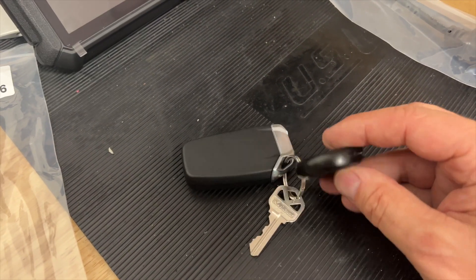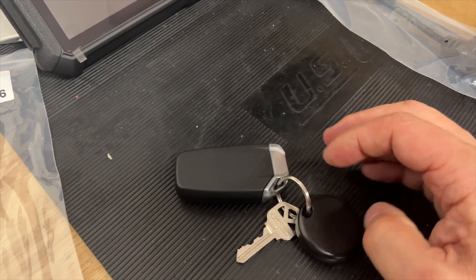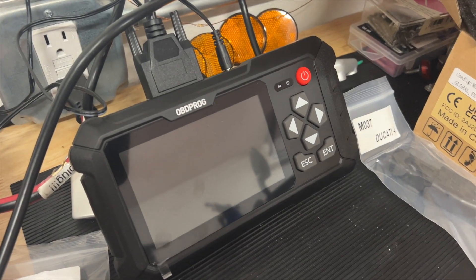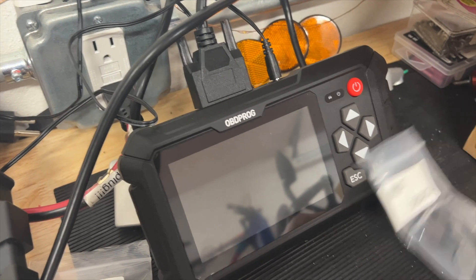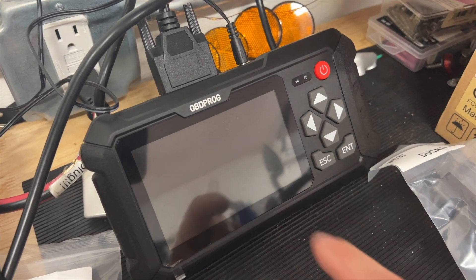If you're wondering what this is, this is for my Moni Moto because the bike is tracked. And sometime in the future, we will discuss this thing right here — we will talk about this thing that I just got.